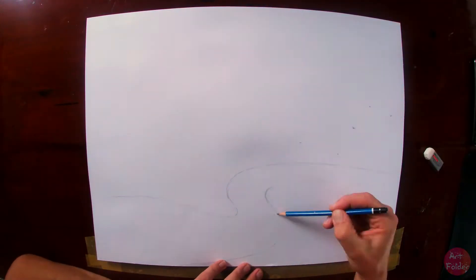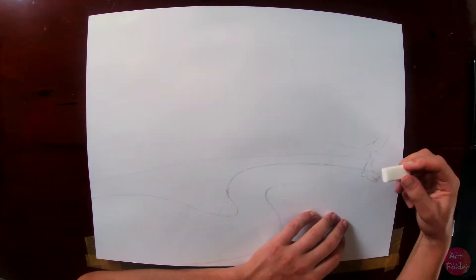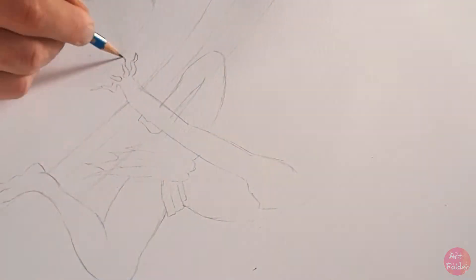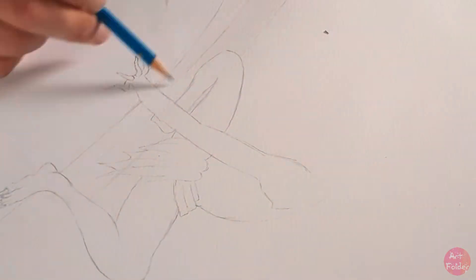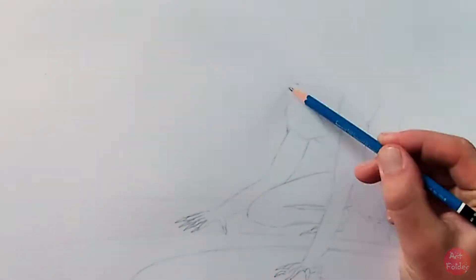Hello everyone, welcome to my channel. In today's video I'm going to be going through the process of painting my most recent watercolor painting. I normally start off by drawing from the left to the right — if you're right-handed, apparently it's the best way to work — but for some reason I started off on the right.